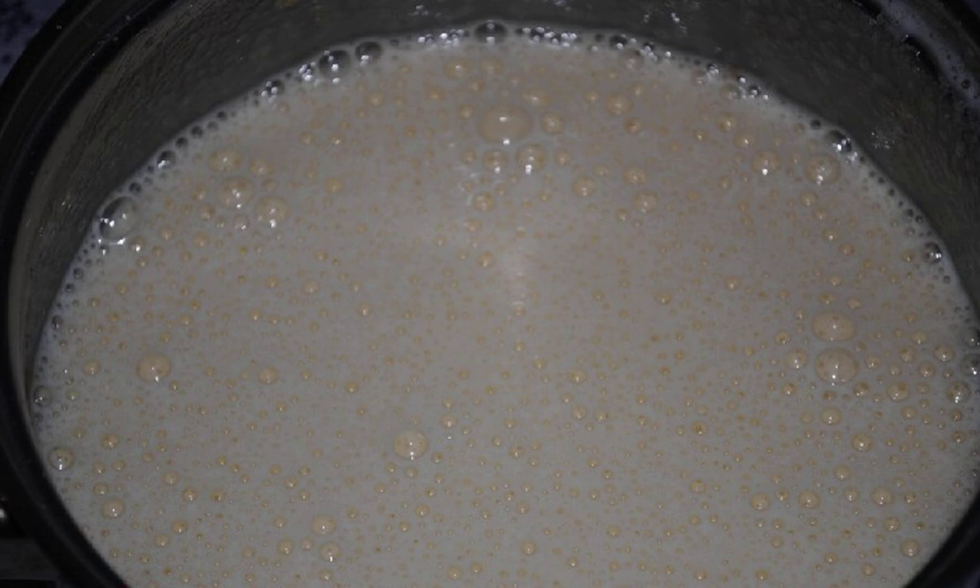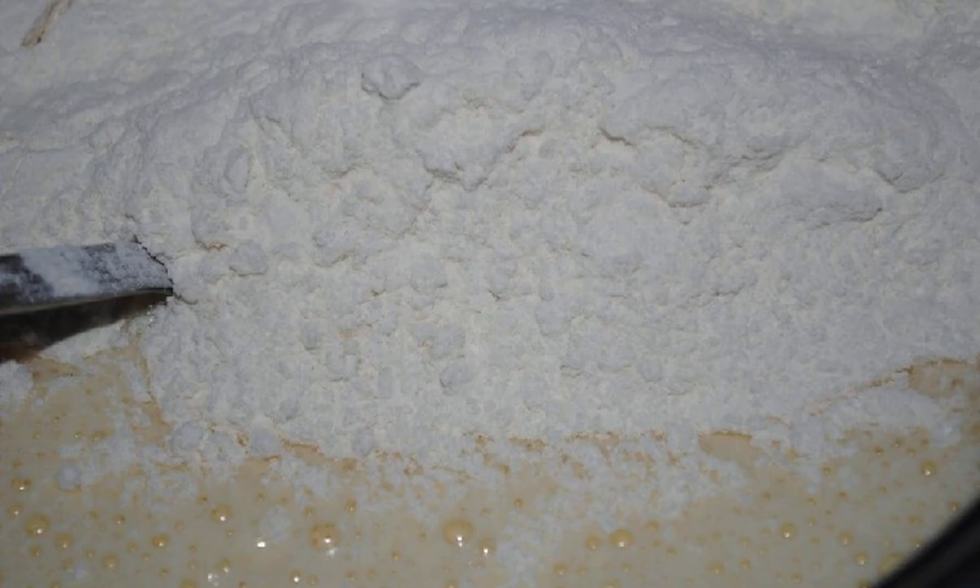Beat eggs with sugar with a mixer. There should be foam, as in the photo. Beat for 7-8 minutes. Then enter the sifted flour and vanilla, and mix.